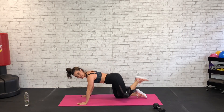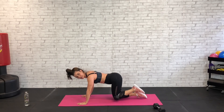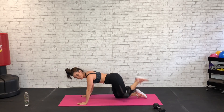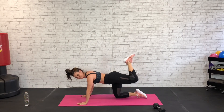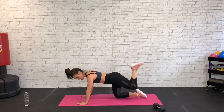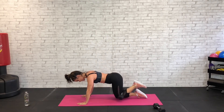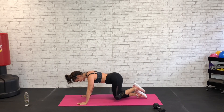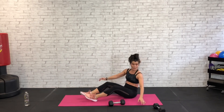Good job, lift and lower, lift and lower — we've got it. Big curl, 10 seconds. Five, four, three, two, and one. Nice job.